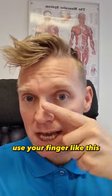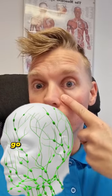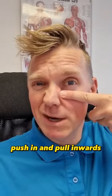Use your finger like this. You go into the lymph node located right there. You go into your eye, go one finger down, and you squeeze it like this — push in and pull inwards.